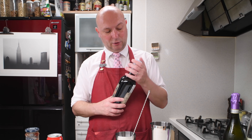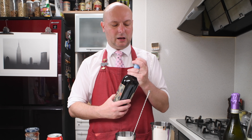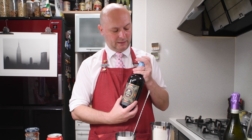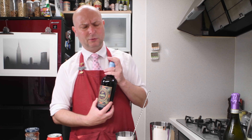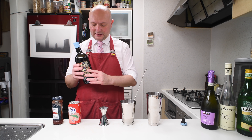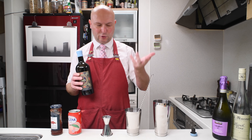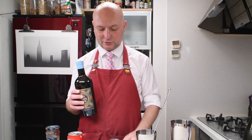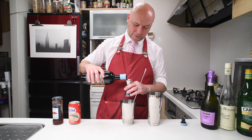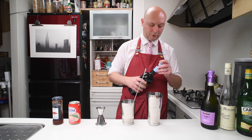And then we go with Mirto. Mirto is this berry liqueur from Sardinia. I'm using this Silvio Carta Mirto, which is a bit atypical — it's more fruity than other ones I tried, and it's less botanical, less of the laurel forest flavors. And we are gonna use 30 milliliters of this for two — it will be 15 for one portion.